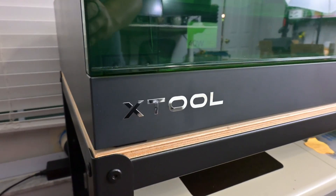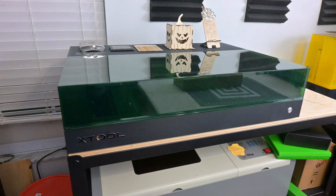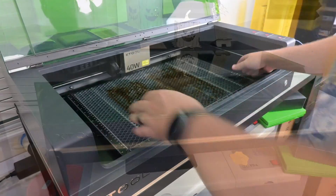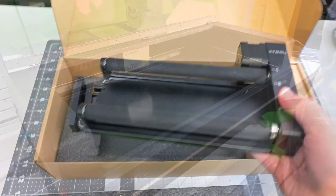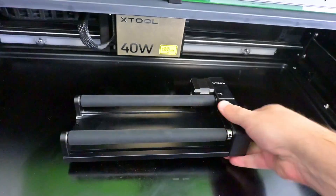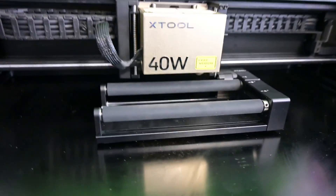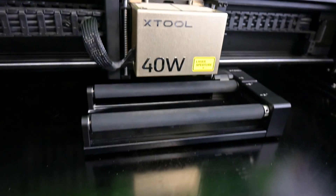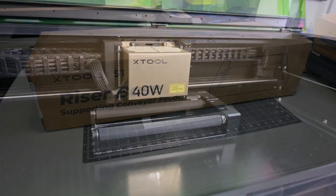Hey everyone and welcome back to Hoffman Engineering! It's upgrade time! It's been a few months since X-Tool released their S1 40W laser engraver. I recently went back to it wanting to work on a project that required the rotary attachment, but quickly ran into a problem. The rotary attachment doesn't fit in the standard S1. However, X-Tool does have a solution for that: the S1 riser base.